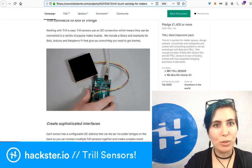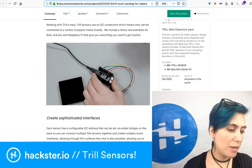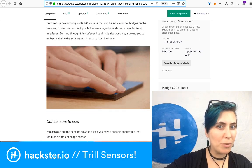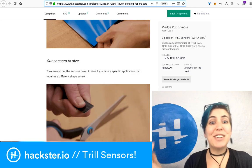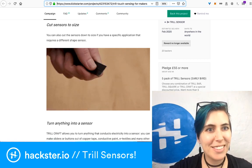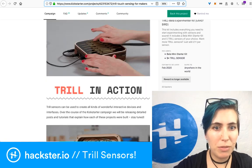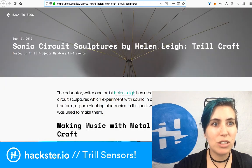You can connect to all kinds of things including Arduino, Bela, and Raspberry Pi. They include a library and examples for all of those. You can cover it with vinyl or other thin surfaces if you want to make it look more integrated, and you can literally cut it down to size with scissors — that's ridiculous. I want to try it with copper tape, conductive paint, and conductive thread. There's also a tutorial by Helen Lee doing sonic circuit sculptures.